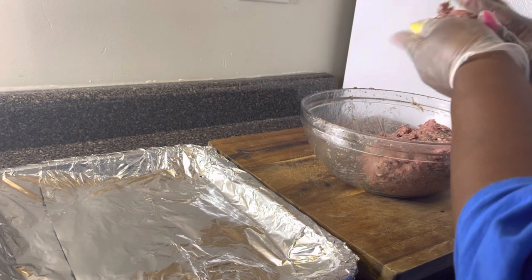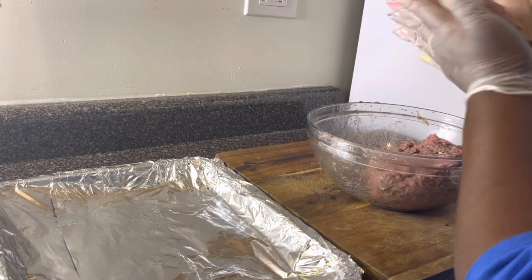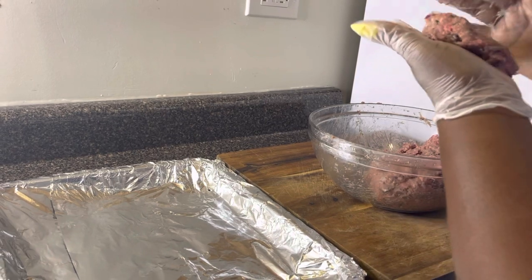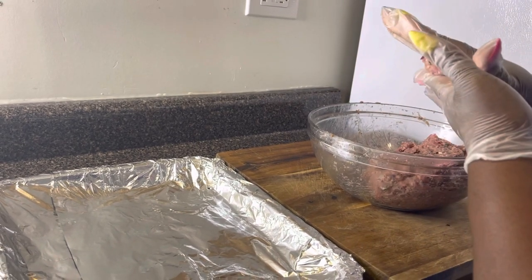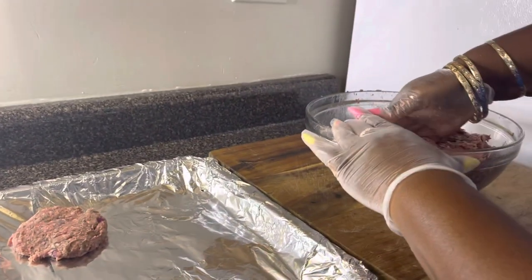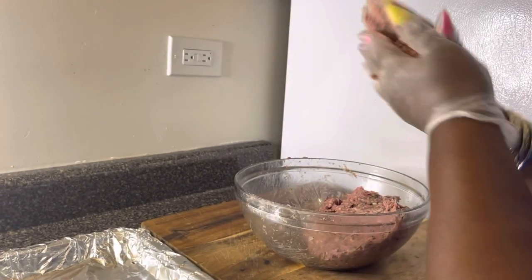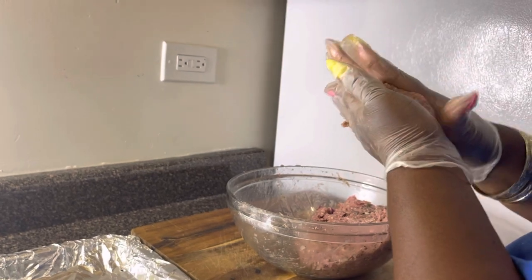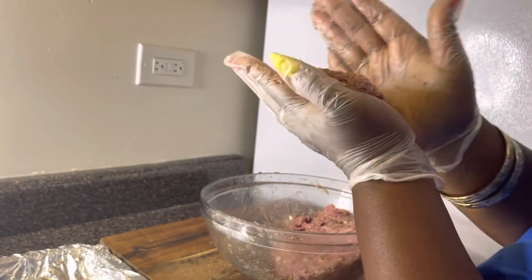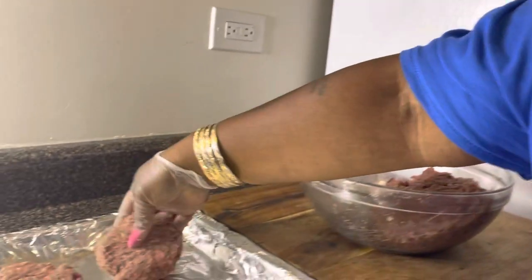Here I am making my patties. You can make your patties as big or small as you want. I'm making pretty decent-sized patties to cover the bun, rounding them out and flattening them out. I make sure to cover my pan for less cleanup. I flatten them out and round the edges — of course it doesn't have to be perfect. And there you go.